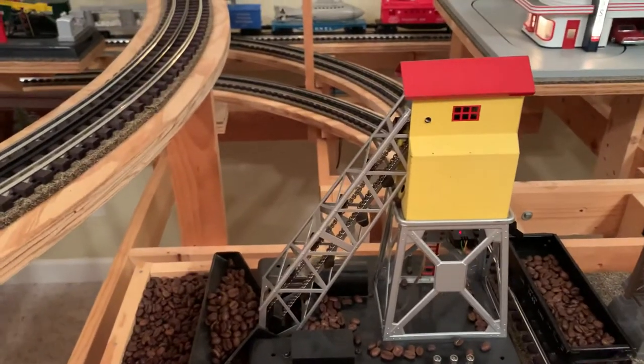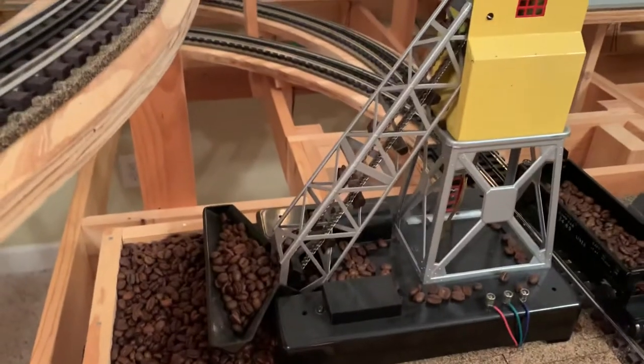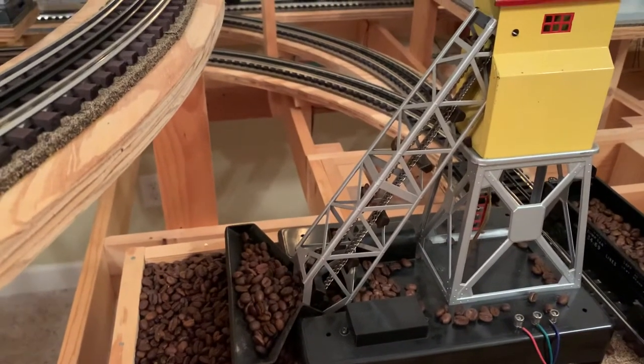This is the 97 Coal Elevator by Lionel. This one is post-war, probably late 40s, I believe.